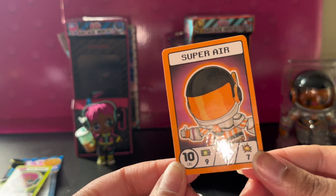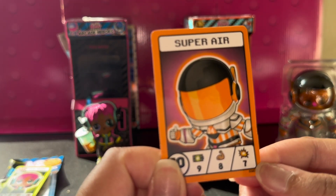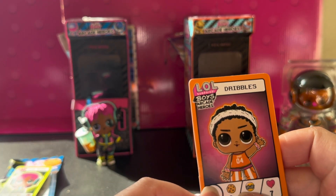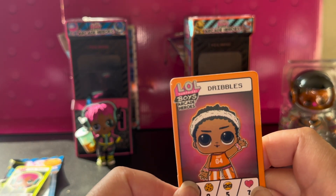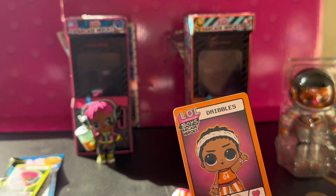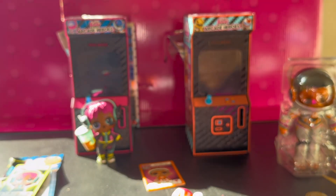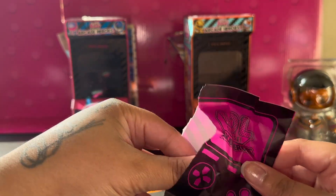Here's his card — Super Air is his suit. He's level 10, his energy's a 9, his strength is 8, his power is a 7, he's level 7. For food he's a 9, his coolness is a 5, and his heart he's a 7. And his name is Dribbles — he's adorable. I actually do have his sister in two different series: I have her as the water balloon series, and I have her as the big sister series.